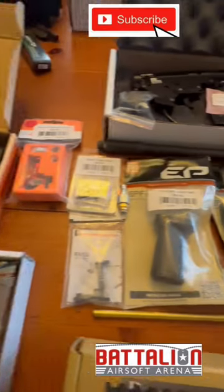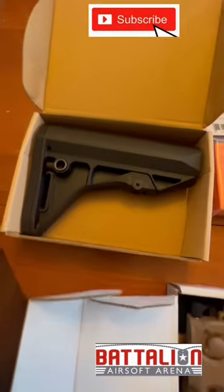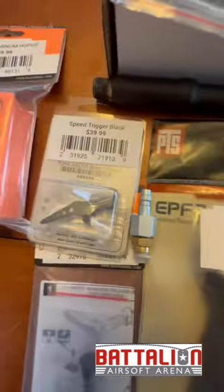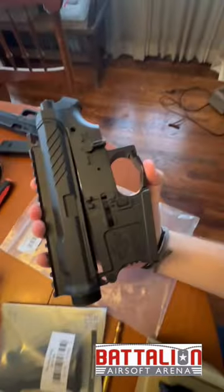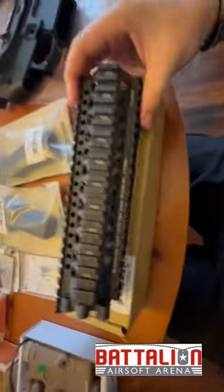All right guys, today we're doing a Polar Star Fusion build. We've got the PTS stock, the PEC box, max hop-up, speed trigger, max mag release, PTS foregrip, PTS grip. We've got the G&G body — nothing too crazy, just something super light. We've got the G&G hop-up and the Daniel Defense rail.